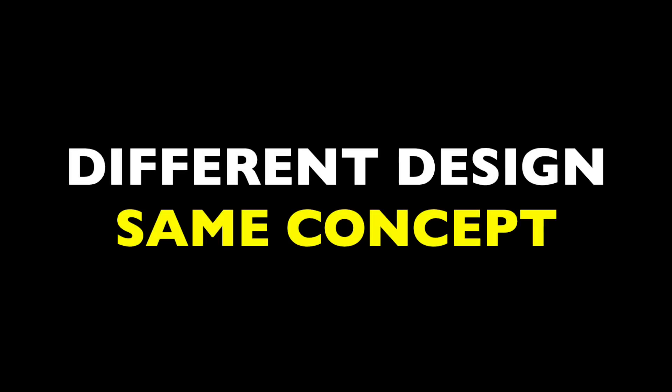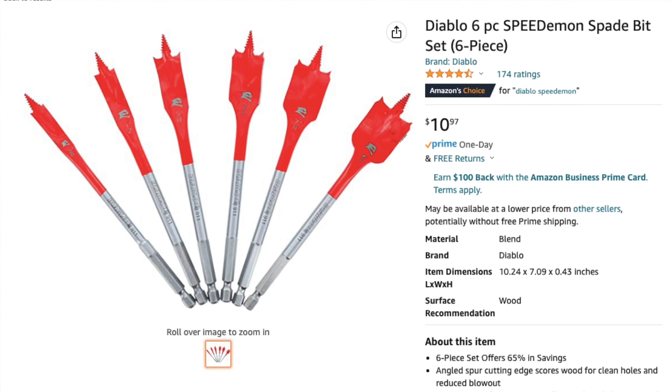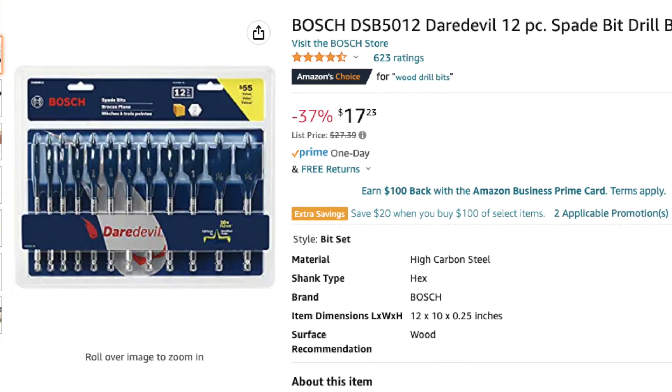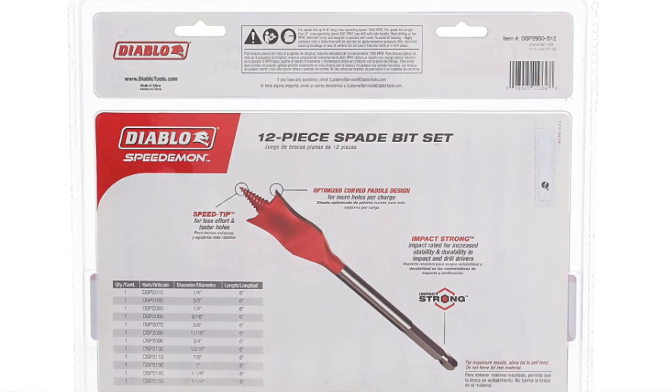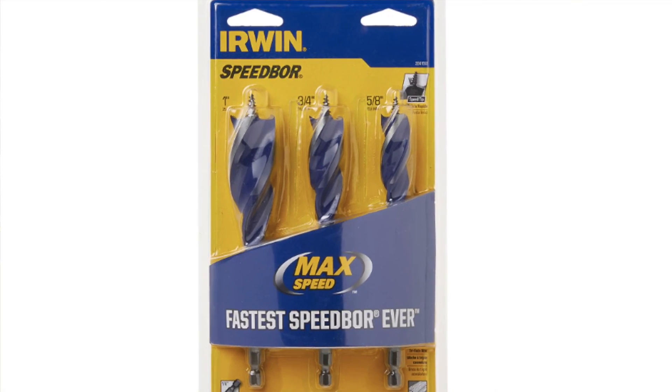There are also a lot of competitors on the market now — different design, basically the same concept — like the Diablo Speed Demon or the Bosch Daredevil Auger. I haven't tested either, but I'm not brand loyal, so I'll gladly mention these others here. I might try them out on the channel in the future. I'll go ahead and link a bunch of these bits down below, so feel free to shop those links if you need something.